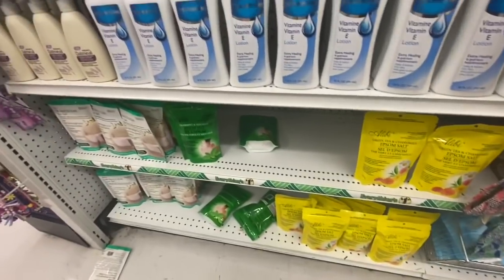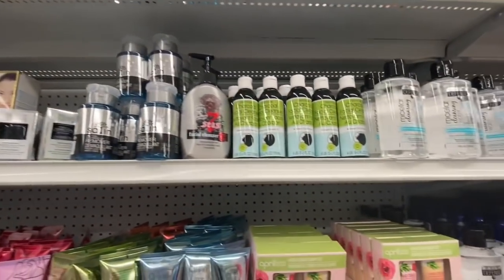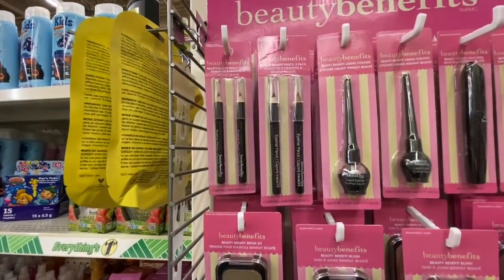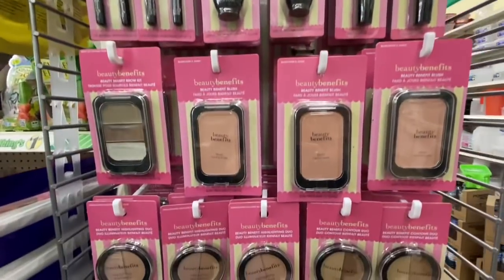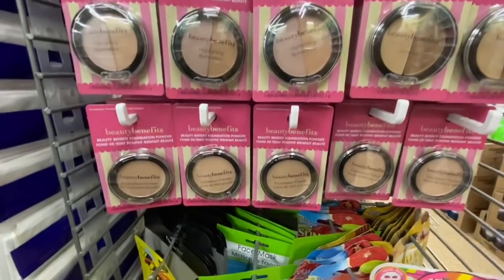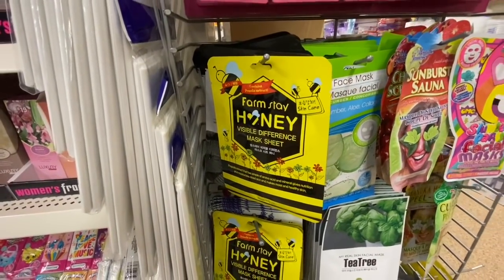The Epsom salt — three different options to choose from. Some body lotion, hand cream, facial cleanser, and cleansing water. And then by Beauty Benefits: the eye pencil, liquid eyeliner, mascara, eyeshadow, blush, and highlighting.